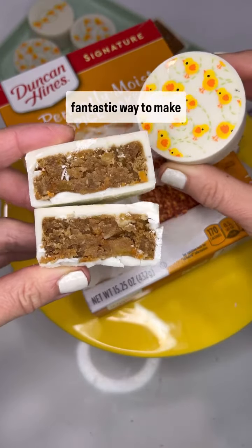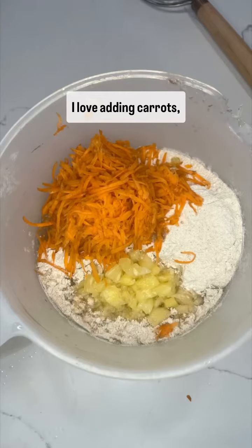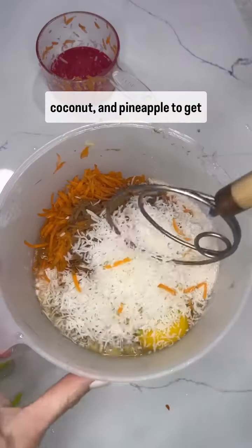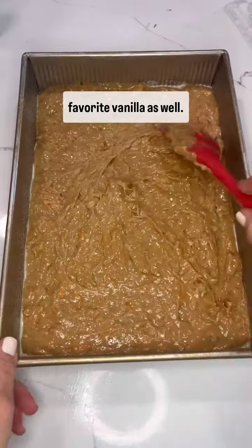Using a spice cake mix is a fantastic way to make delicious carrot cake pucks. I love adding carrots, coconut, and pineapple to get delicious texture and flavor. Don't forget to add your favorite vanilla as well.